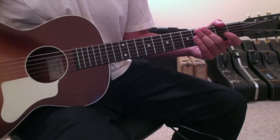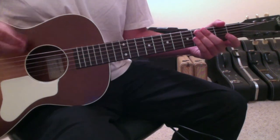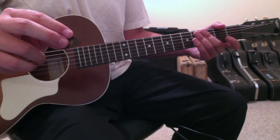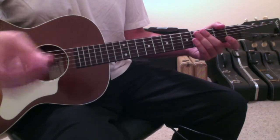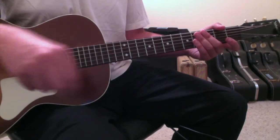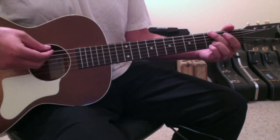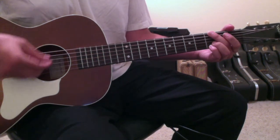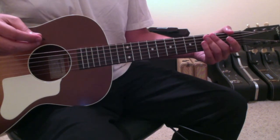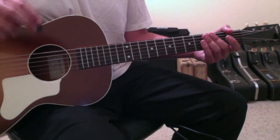Hey musicians, I wanted to do a quick instructional on how to hold a pick. When I was first learning how to play guitar, I held my pick with basically three fingers — my first and second fingers on the bottom side of the pick, and my thumb opposing that pressure on top. I would strum with three fingers. I've noticed a lot of beginners do this, and I think it's because it makes you feel like you have more control, but I think it's a bad habit to learn.